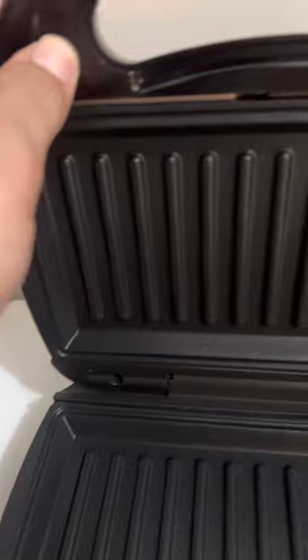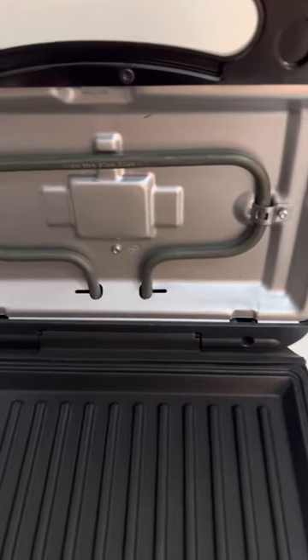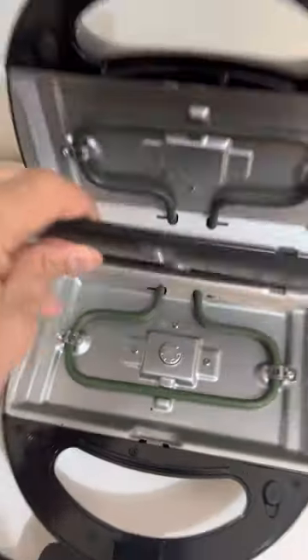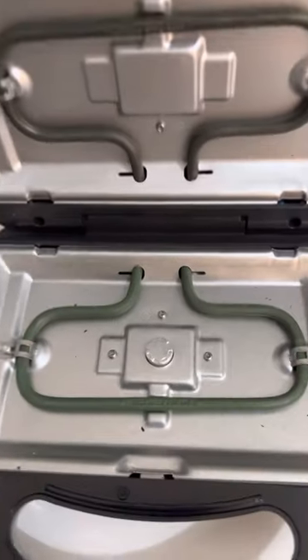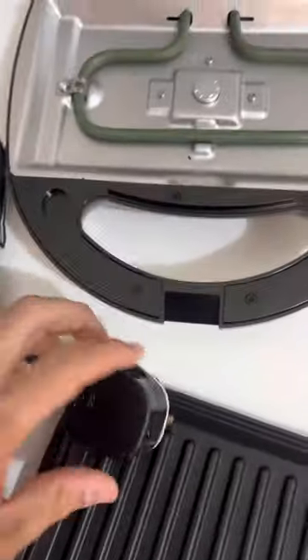There's a small button here — if you press it you can release and take the plate out, then insert another one. You can see the heating element, the heating rod, is just behind the plate. Same way, there's a one-click button on the other side to release that plate too, making it pretty easy to change plates. The plug is to UAE standards.